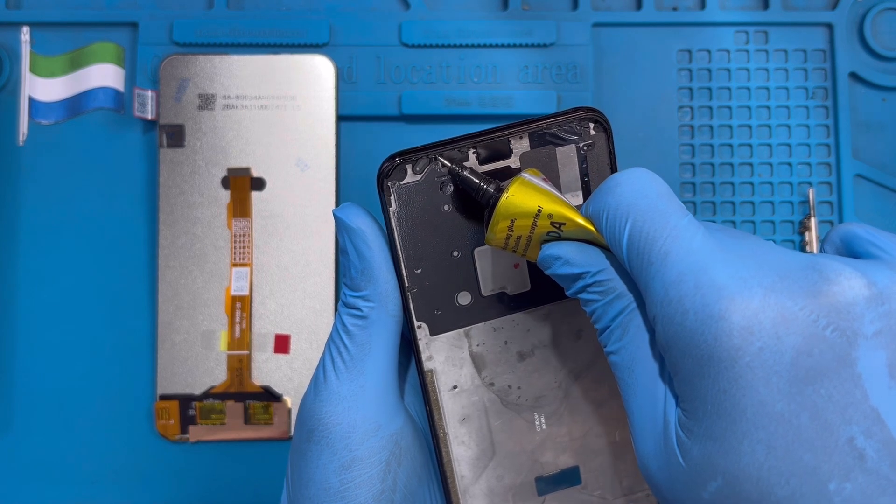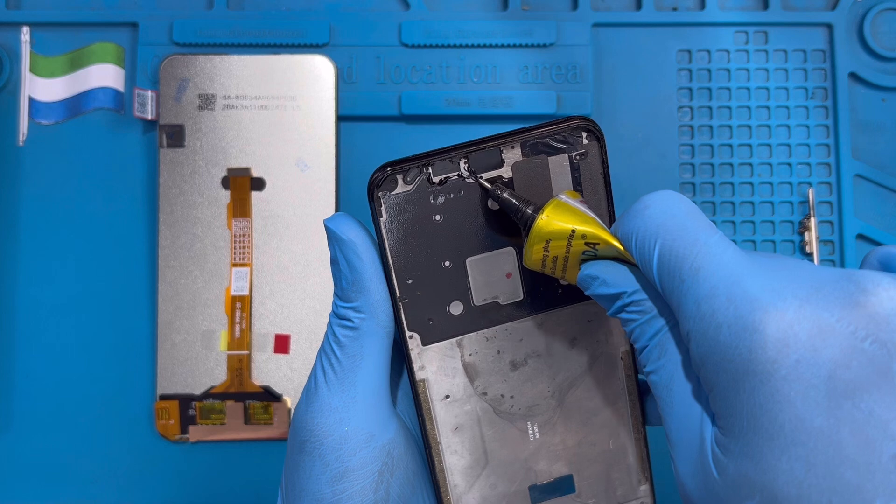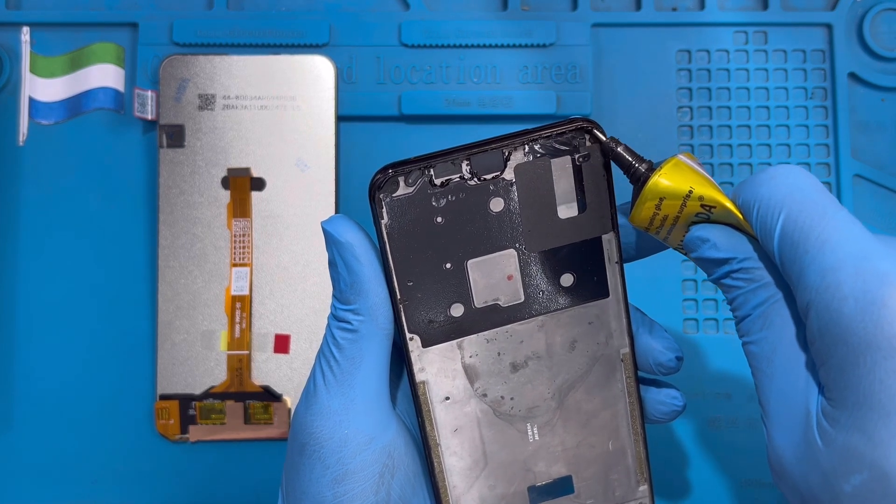Put the glue very nicely — don't put it under the sensor, just put it closer to the sensor like this. Don't put it under the speaker either, just put it closer to the speaker like this. Make sure you apply the glue evenly and neatly all the way around.